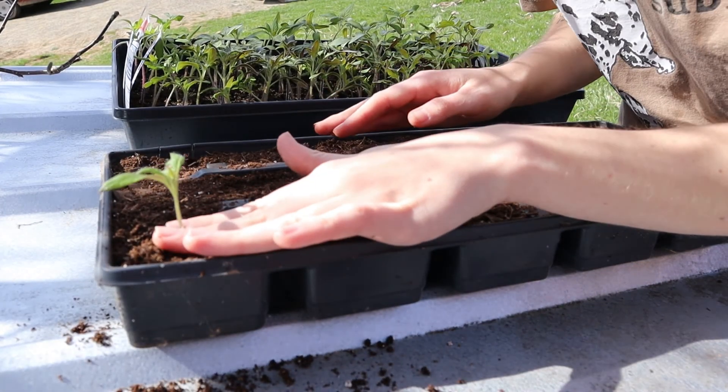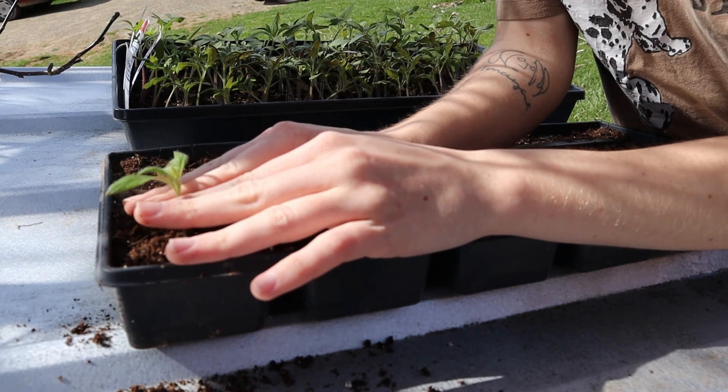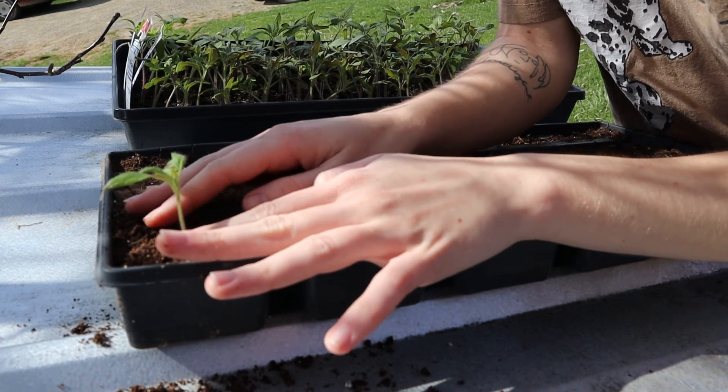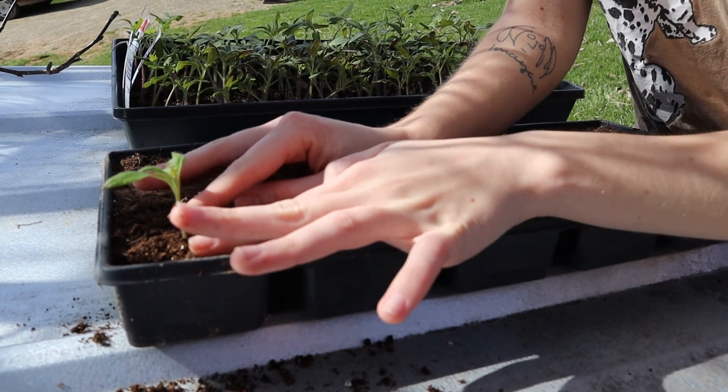With tomatoes, you can plant them deeper than the root. You could plant all the way up to these leaves, which a lot of people do. It can help make the plant stronger because it turns these little tiny hairs on the plant into roots.